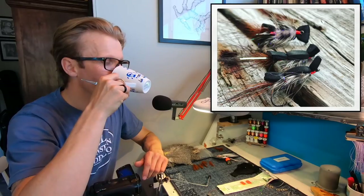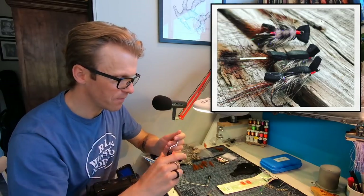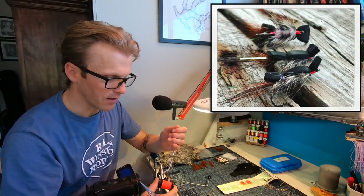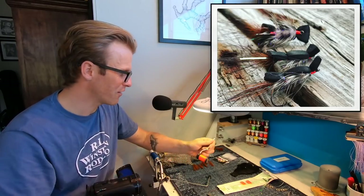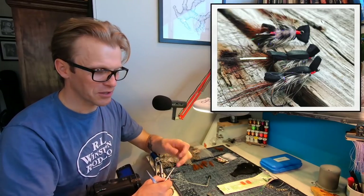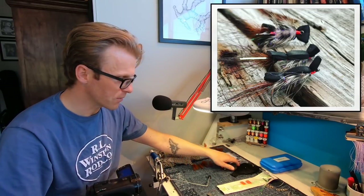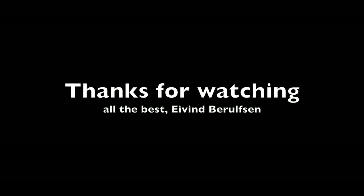Again, this is the thread I'm using from Semperfly — the 6.0 wax thread. It's quite fun for me because I've been tying with uni-thread for like 30 years. They came over to me and said 'just try this Ivan,' and I started tying with it and it met all my criteria — it works so well. I'll see you in the next one. Goodbye.